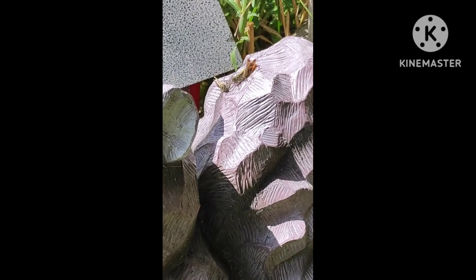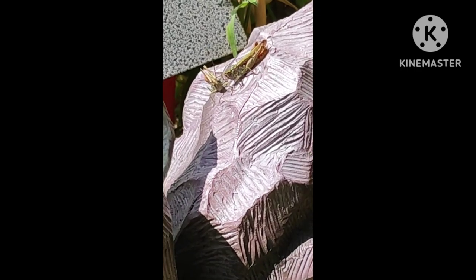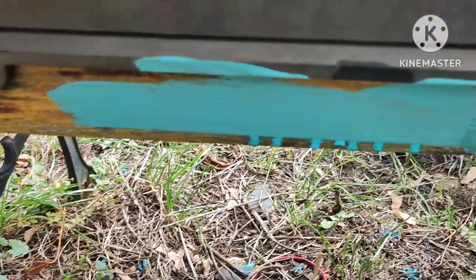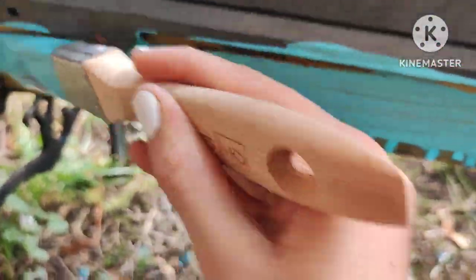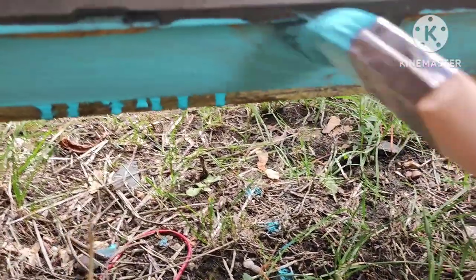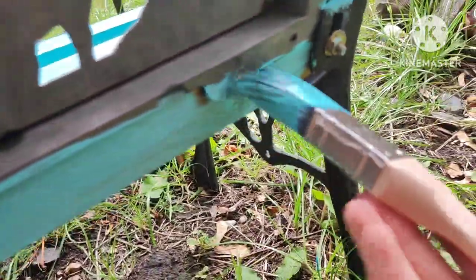I recorded my two little brothers saying hello — if I haven't muted the audio you can probably hear them. Now I'm painting the back of the bench. I don't really care as much about the back because no one's going to see it, but I just want to paint it just in case. I just painted the back really badly.